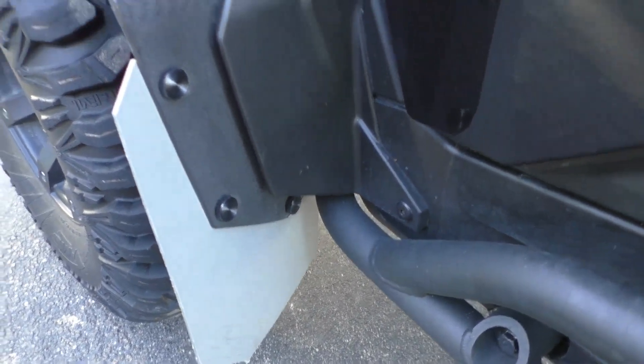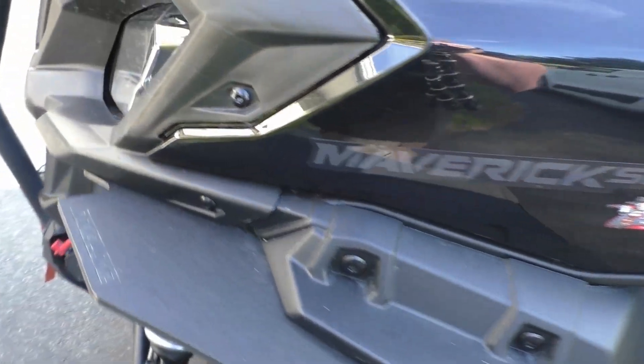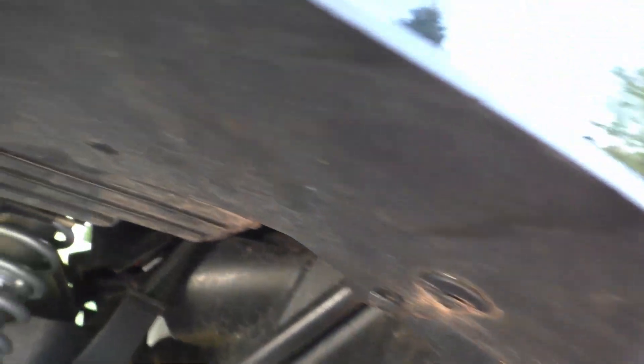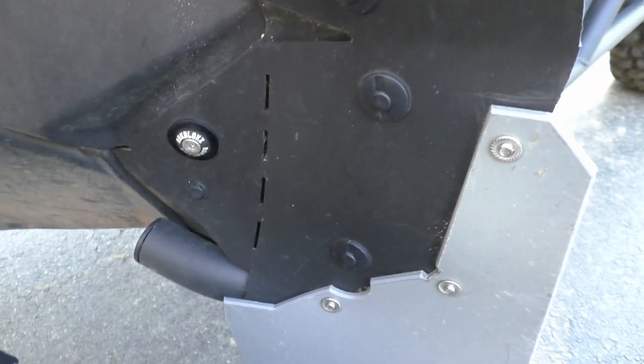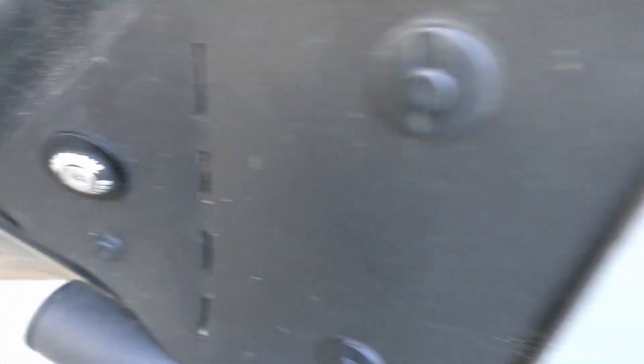Offers a little bit more protection on the side, especially washing - cuts down on a lot of mud you have to scrub off underneath. Wasn't too hard to put in. They send new little push pins, quite a few of them. We used some of the original ones also. Comes with some new fittings down here - pretty nice hardware.